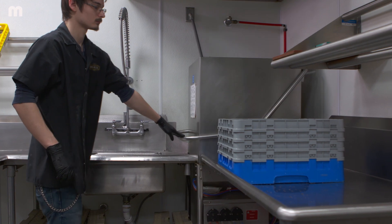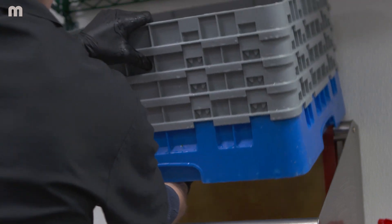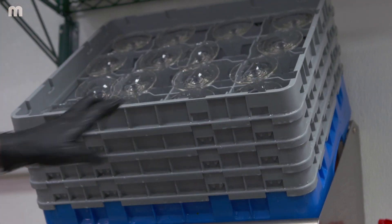A really unexpected feature of this machine is how fast the cycles are. Being able to get a rack of glasses — up to 32 — in and out within two minutes is fantastic. The quicker we can get it out of dish, the sooner we can get it on a table in front of a guest.